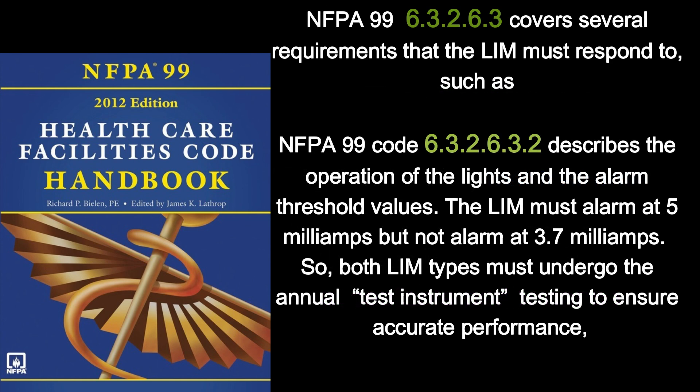That means the line isolation monitor must undergo a yearly test to verify it is working correctly. NFPA 99 6.3.2.6.3 covers several requirements that the LIM must respond to. NFPA 99 6.3.2.6.3.2 describes the operation of the lights and the alarm threshold values. The LIM must alarm at 5 milliamps but not alarm at 3.7 milliamps. Both LIM types must undergo the annual test instrument testing to ensure accurate performance. The line isolation monitor must be tested with calibrated test equipment.